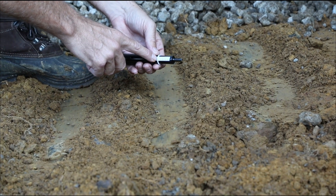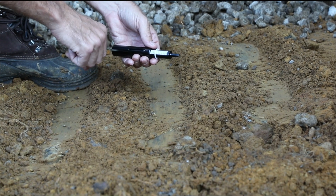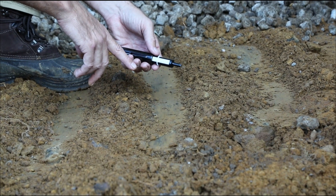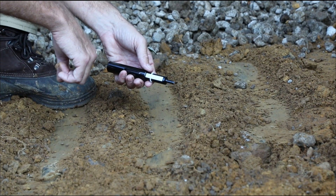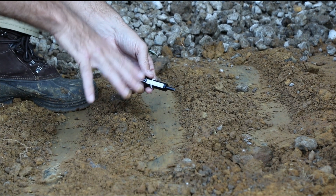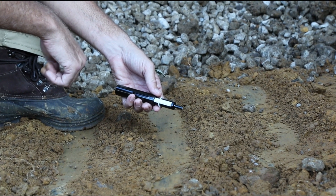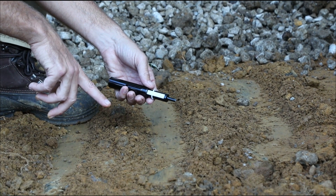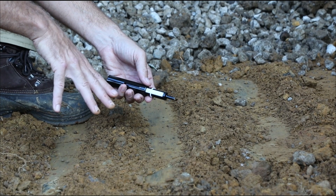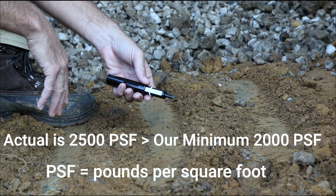It's at 1.25 — that's where the white line is now on the barrel. What that tells us is that the pushback was 1.25 tons, which is about 2,500 pounds. The design for the house is set up for 1,500 pounds, so we're well over that — we're good to go. We're going to do this in all the footing locations throughout the foundation area to make sure we have plenty of bearing capacity for this new home.